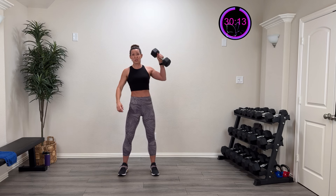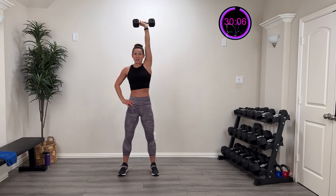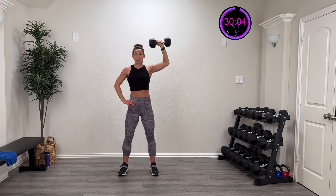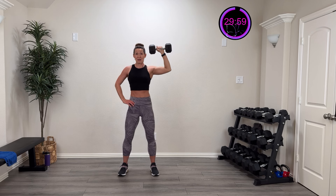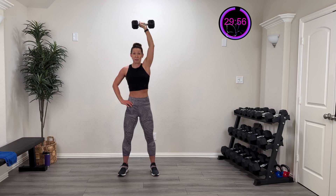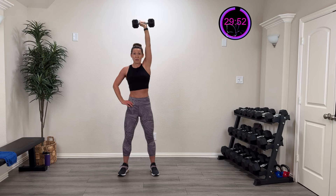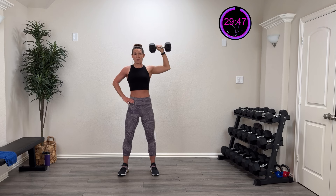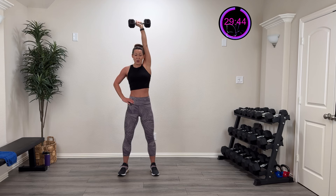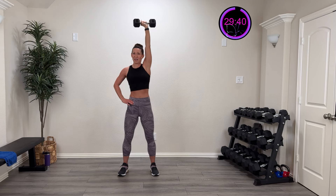Same thing on the other side. Roll those shoulders, get in position. Three, two, one — up and overhead, control it back down. After this you might need to go a little lighter for the second round — that's up to you. Press all the way up overhead and come back down. Strong foundation, movement coming from the shoulder, ears over shoulders. Come on, 10 more seconds — you're doing awesome!